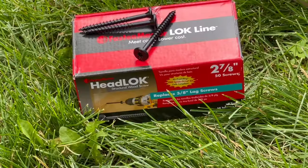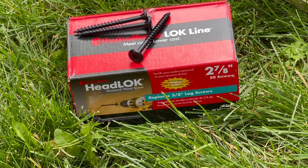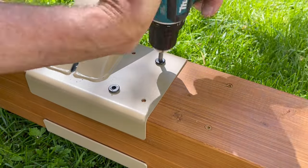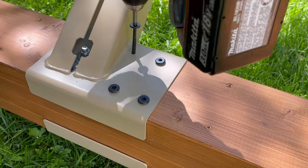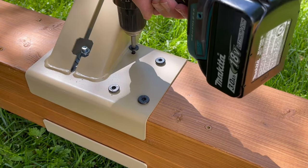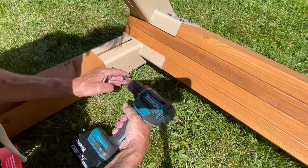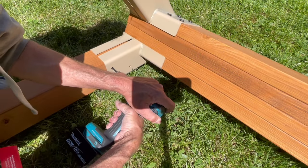Then tighten and drive in screws. I like using these Headlock screws, which are a strong structural fastener. Attach all four legs with the same fasteners.